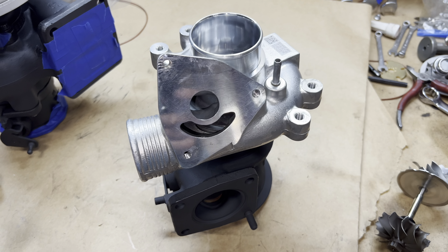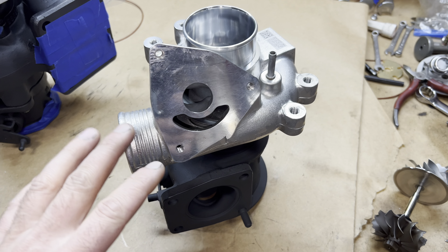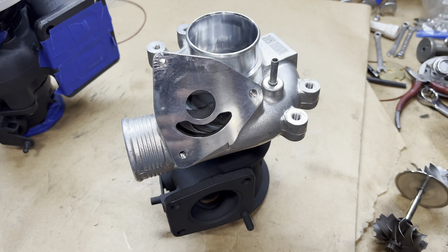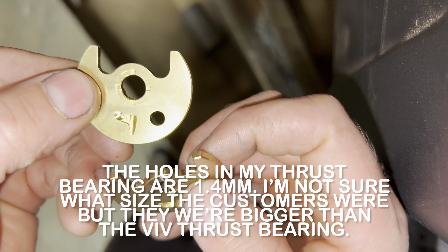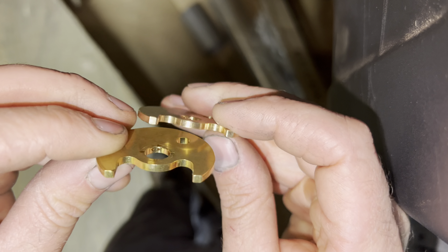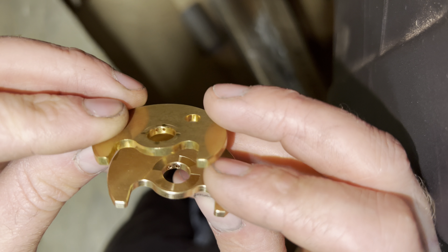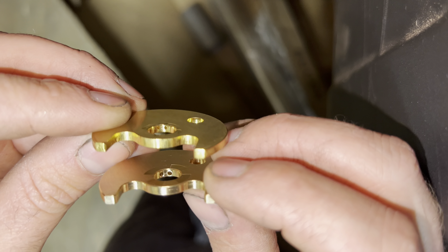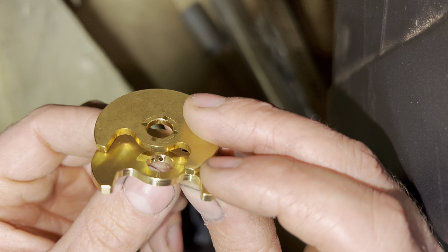If you have the diverter valve there, you need to make sure the spring is the right pressure. If you want a blow-off valve designed to make different noises, you're kind of limited with this one, so you may want to block that off and put your own type of blow-off valve on it. This customer sent in his own rebuild kits — I didn't like the thrust bearings so I ended up changing them out. What I didn't like is that the oil holes are much smaller than mine. I just prefer to use mine — what I'm talking about are these holes right here.